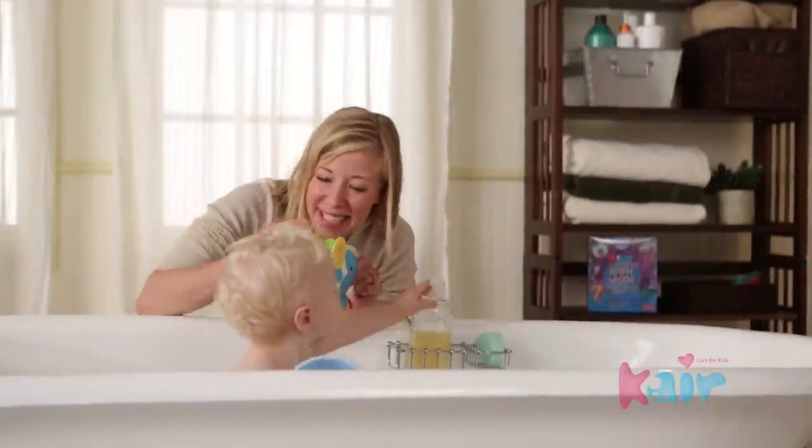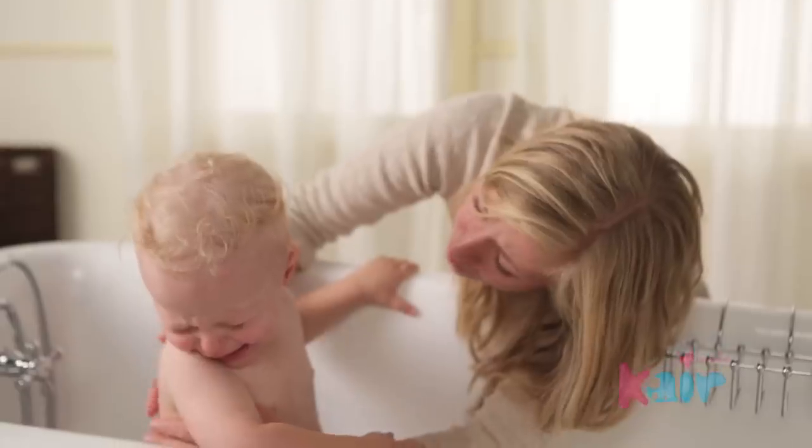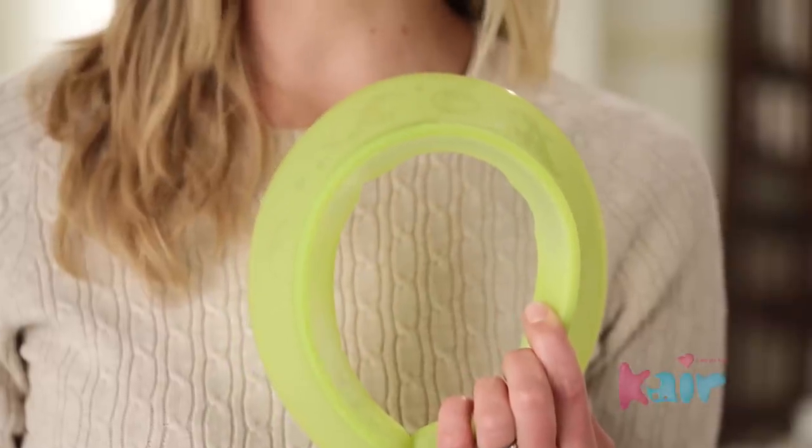Bath time was always a lot of fun for Max until it came time to wash his hair. Soap in his eyes and water in his ears made us both really upset. I looked everywhere for a solution that really works, and finally I found the Care Hands-Free Bath Visor.